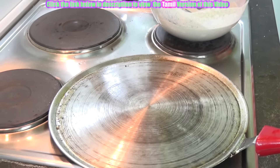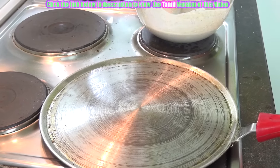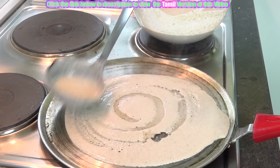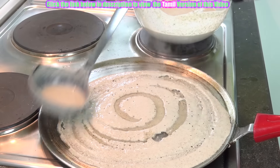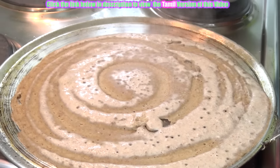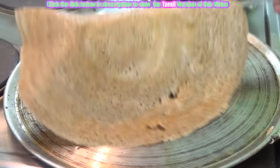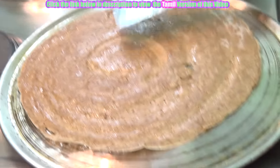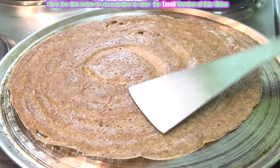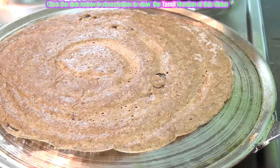Heat a dosa tava and temper it. Then add the dosa batter to it. Pour as required. Now flip it to the other side — just turn to the other side. Now the dosas are ready.